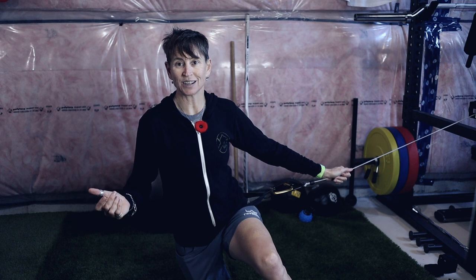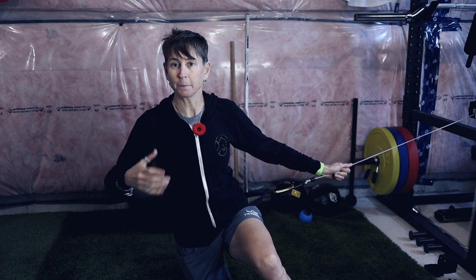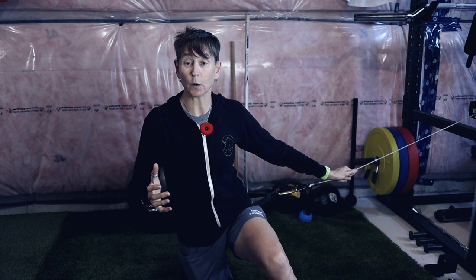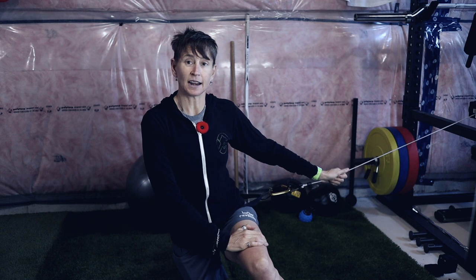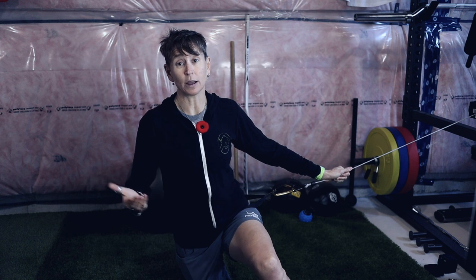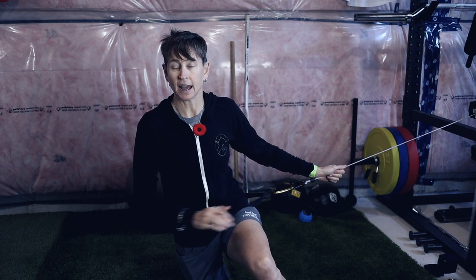That is the Ancor trainer. If you want to learn more, their website is ancoretraining.com. Follow them on Instagram — strength coaches from different sports post videos sharing how they use it, which is really informative. Like I said, they didn't pay me to make this video; I bought it with my own money. But I really think it's been a great addition to the lab.